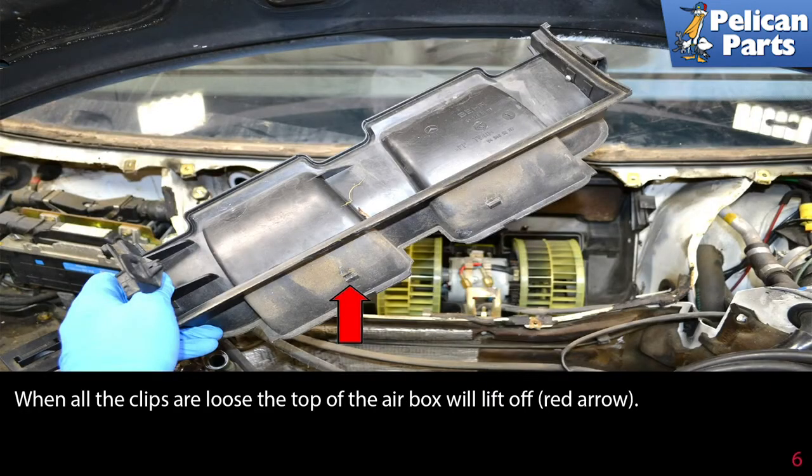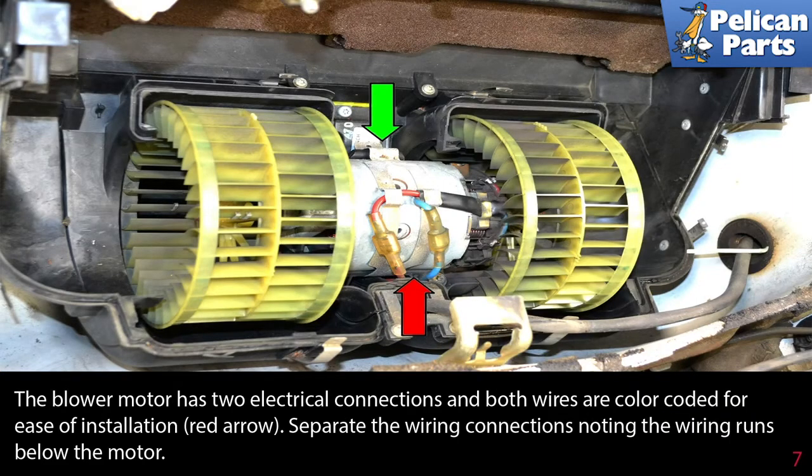When all the clips are loose, the top of the air box will lift off. The blower motor has two electrical connections, and both wires are color-coded for ease of installation. Separate the wiring connection, noting the wires running below the motor.